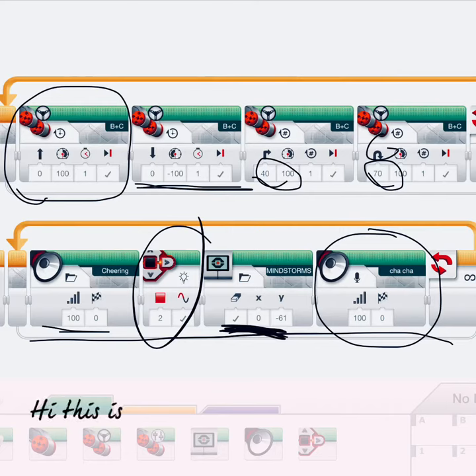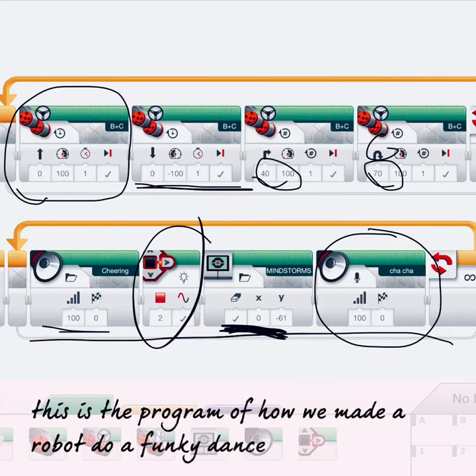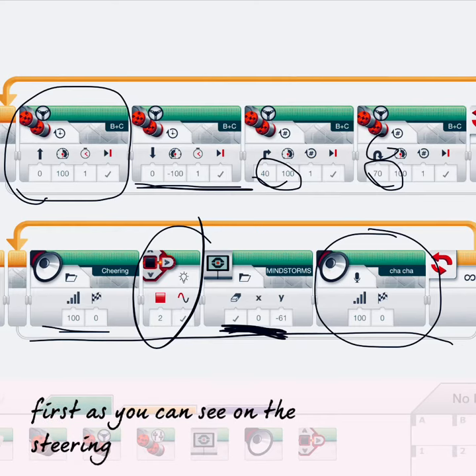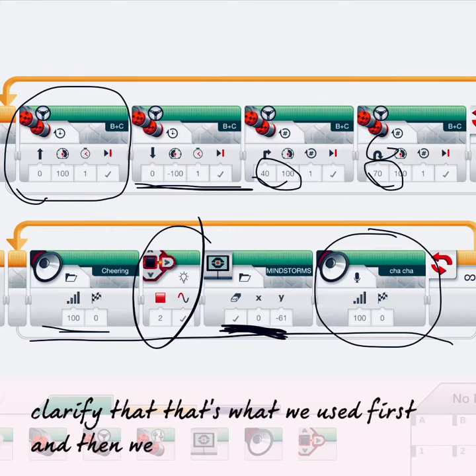Hi, this is Gavin and this is the program of how we made our robot do a funky dance. First, as you can see on the steering rotation motor thing, we circled that to clarify that that's what we used first.